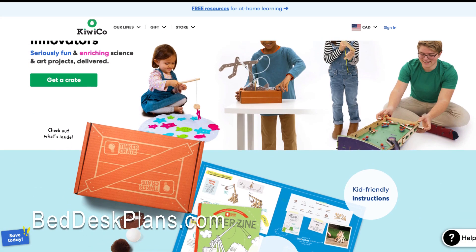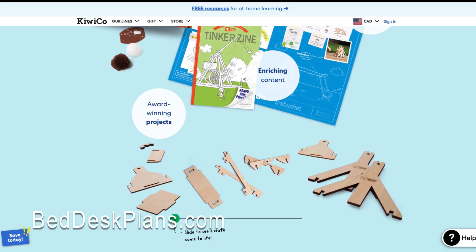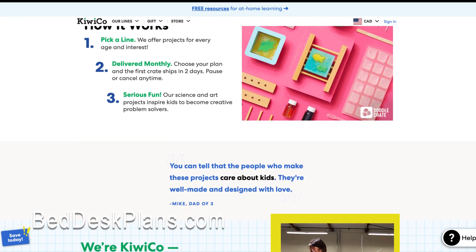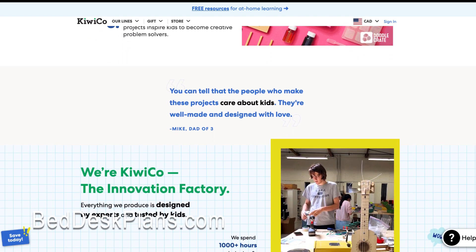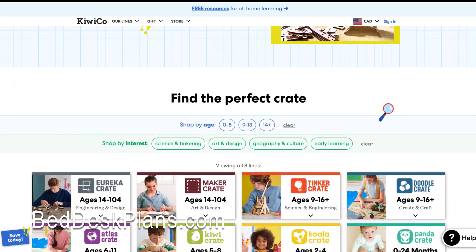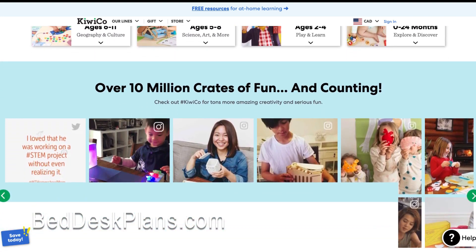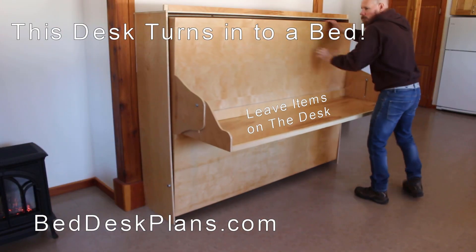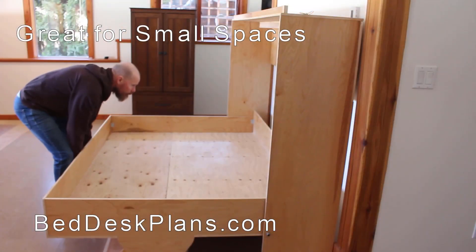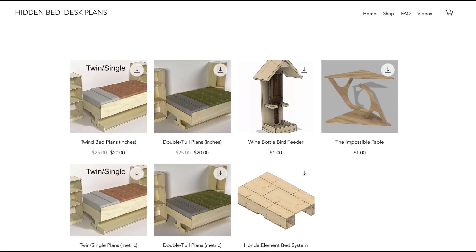So this month, from the bed desk plan money, we are going to be giving away some KiwiCo boxes. If you go ahead and make a constructive comment, we'll select a few that we like and send out some Kiwi boxes. KiwiCo isn't asking me to do this — I'm just doing this because I think it's a really cool and fun product that we can all use together. Henry's at home with us and his sister, and this is a really fun way to do school together. Please support our projects by buying some of the plans or Henry's birdhouse or even the impossible table, and we will send out some Kiwi boxes. Thanks for watching.